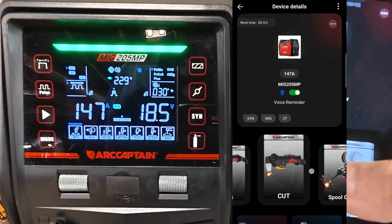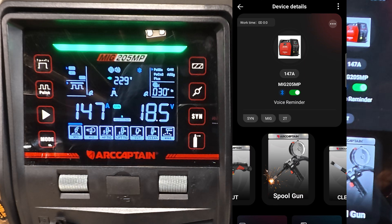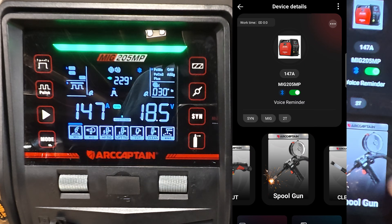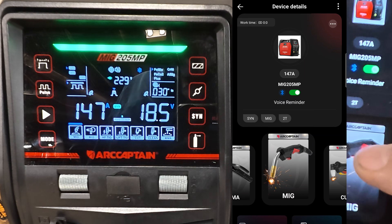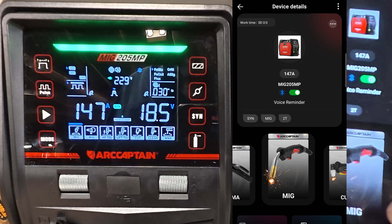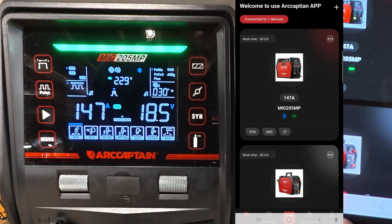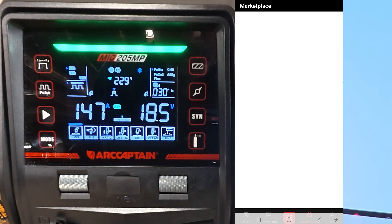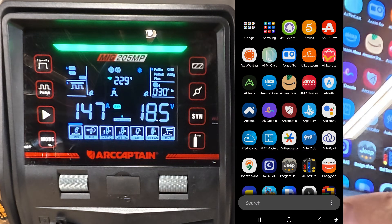I do have a spool gun coming - can't wait to see how that works, weld some aluminum with that. And hopefully I'll get an AC TIG. A little brief look at what it is. Some people say why do you want the app - well, pretty good. Can't see the bottom here because it's cut off.